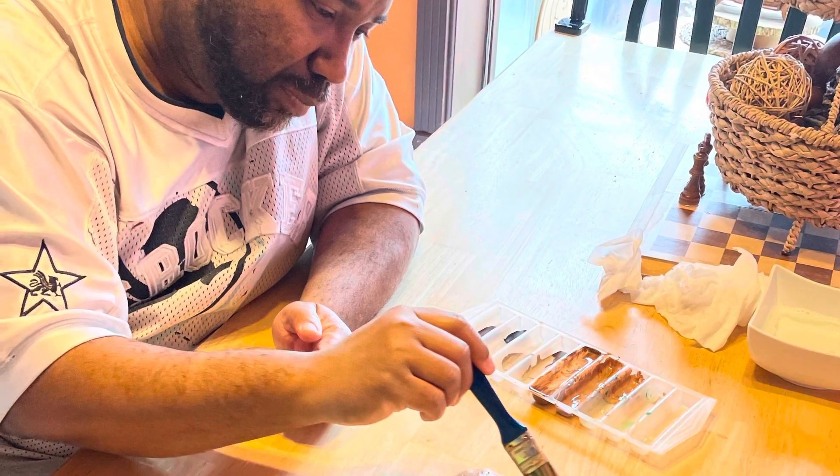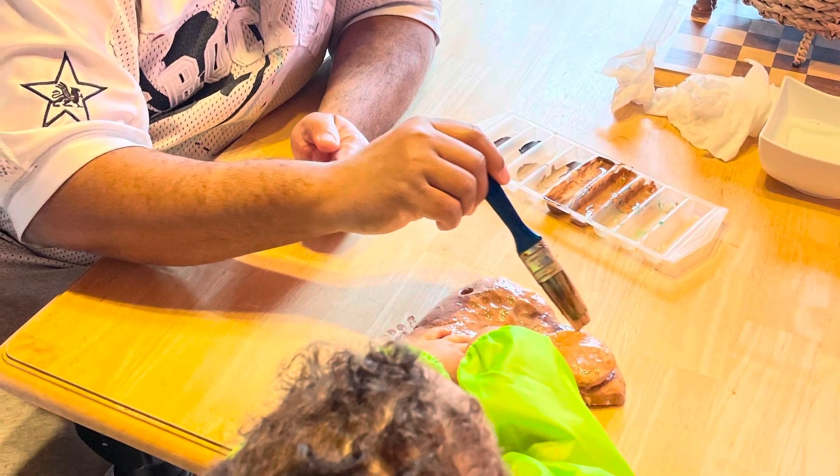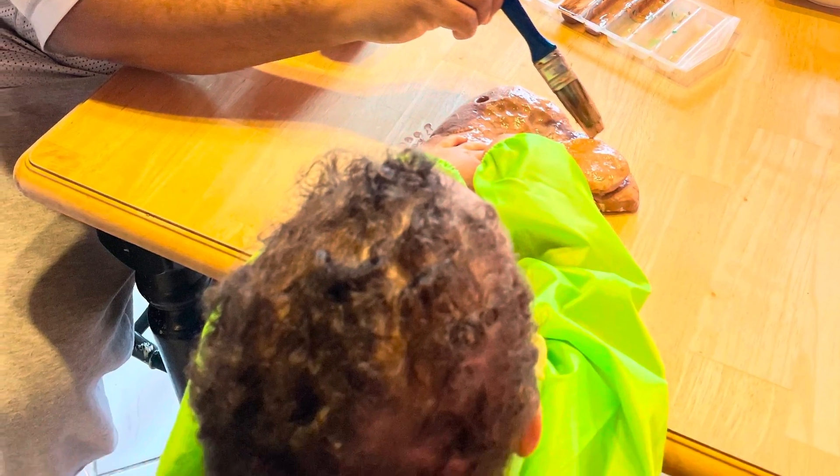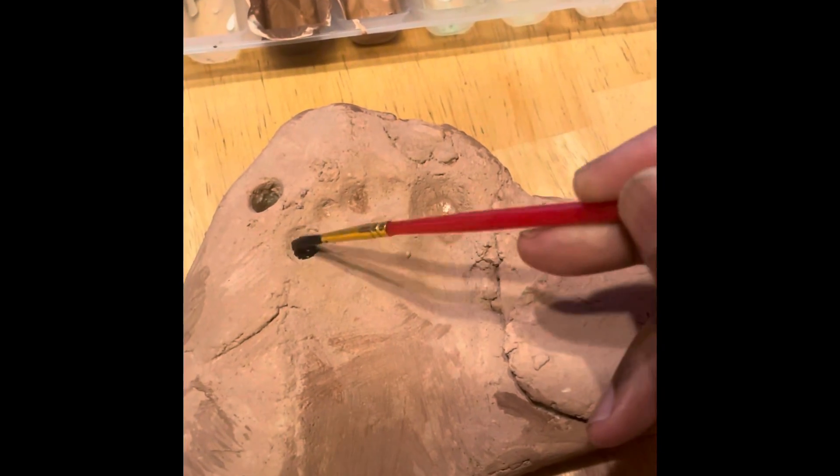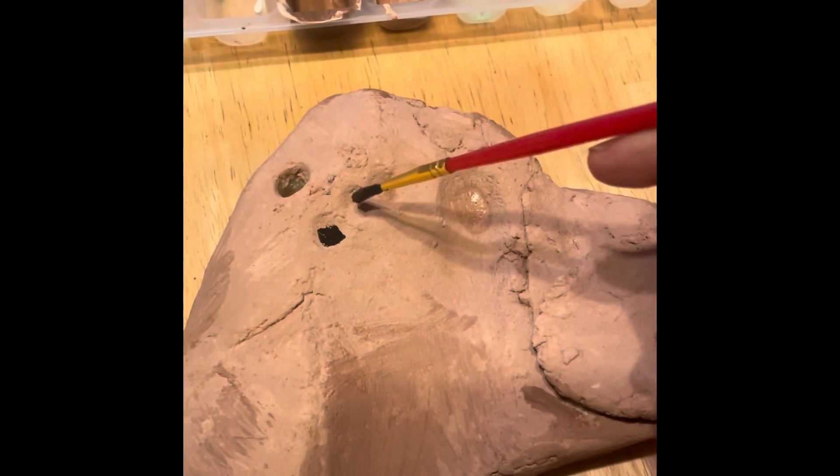Sit back and enjoy as they create. After the painting was done, my little guy enjoyed painting the table — I think that was his favorite part. Once the paint has dried, paint the opening to the cave in black and let it dry.